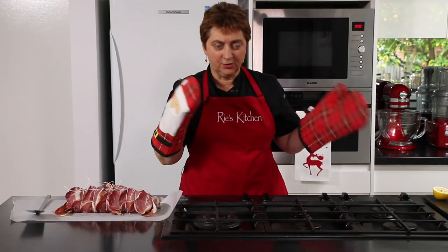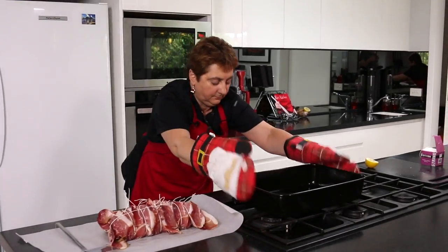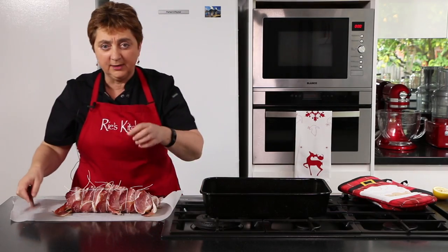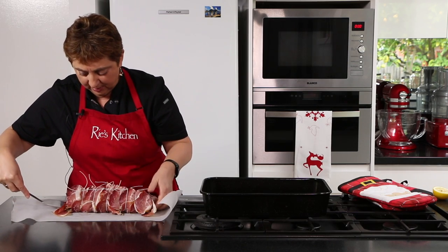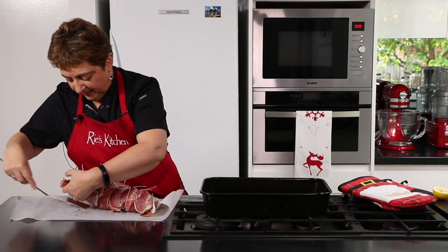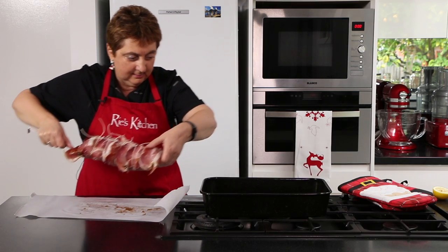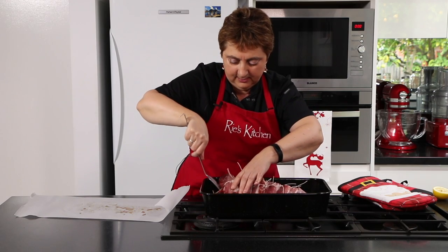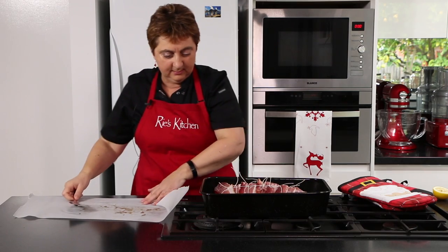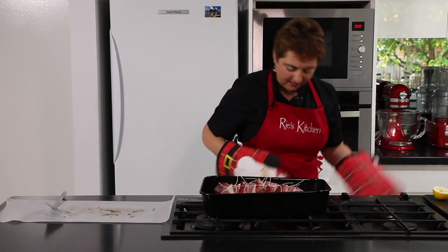Let's get our hot tray out of the oven. Very carefully — don't pick your meat up by the string because it's just going to tear through your prosciutto. Great sizzle! In the oven for half an hour.